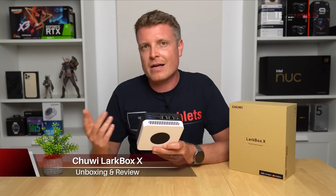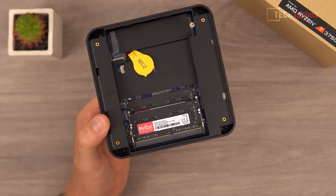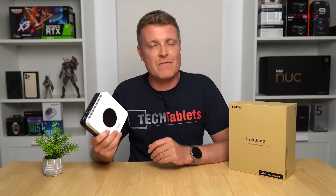Chewy has released a value mini PC that, when you look at the spec sheet, seems pretty good. It's got a Ryzen 7 in it, dual channel RAM, PCIe 3.0 SSD, 2 gigabit LAN ports, and Wi-Fi 6E even. So it does look really promising, doesn't it?